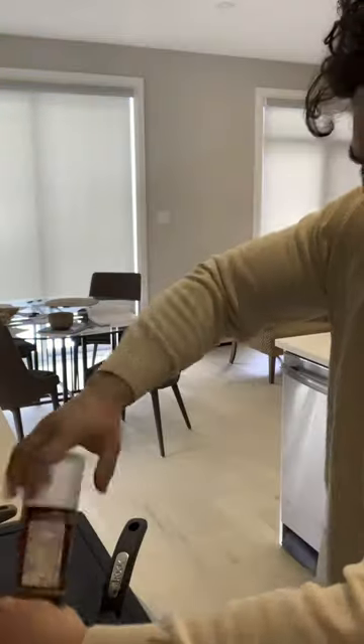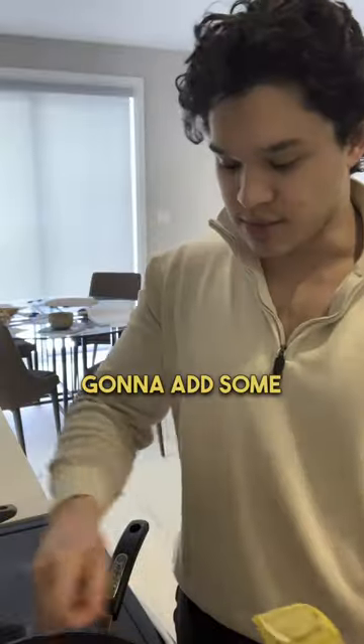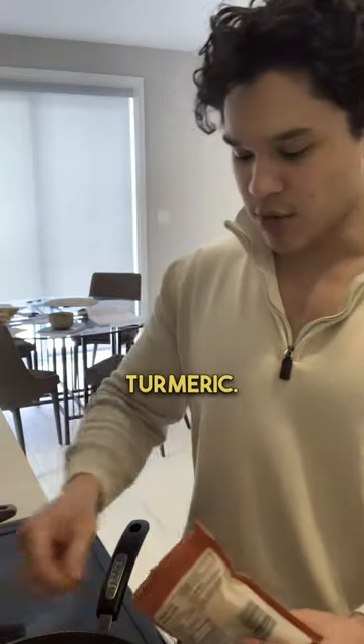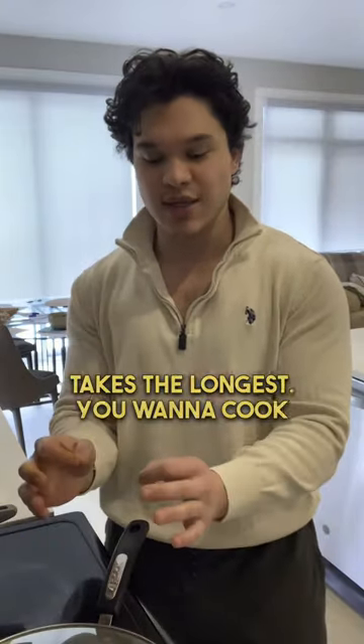Oil on the pan. We are going to be adding some seasoning — add some pepper, some thyme, and then some turmeric. Turmeric is very good for you; we add it in quite a bit of our foods. The chicken takes the longest, so you want to cook it at a low to medium heat.